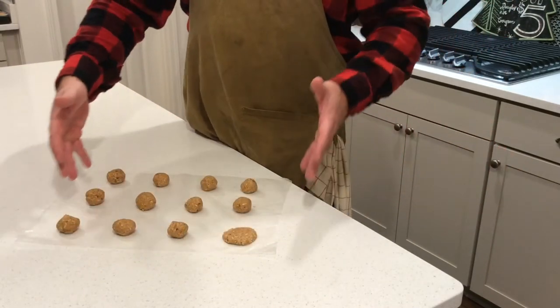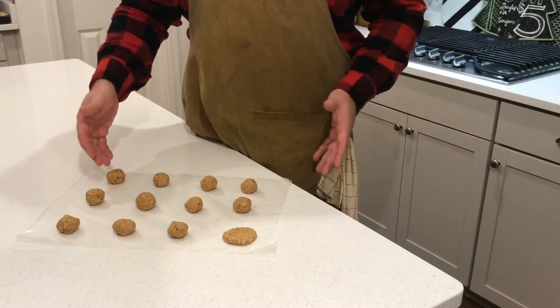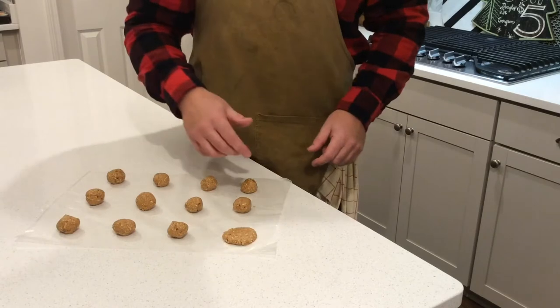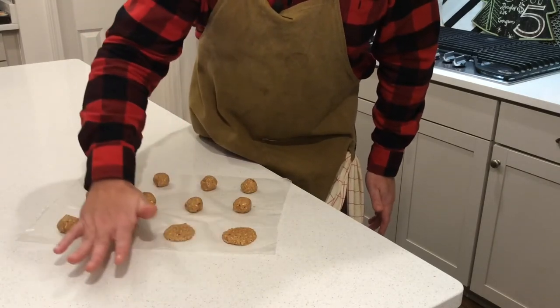Step five: now that we have all 12 tablespoon-sized balls of the dog treat, use your hand to press them down into about two-inch circles, just like this.